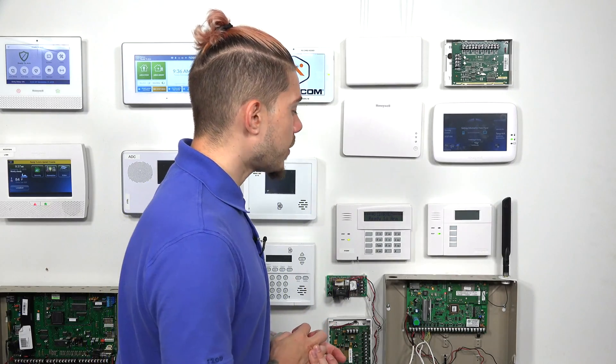Hey, DIYers. I'm George from Alarm Grid. Today I'm going to be showing you guys how to program your VISTA-21IP to use internet only. The VISTA-21IP is a Honeywell, or now known as Resideo, wired alarm system.